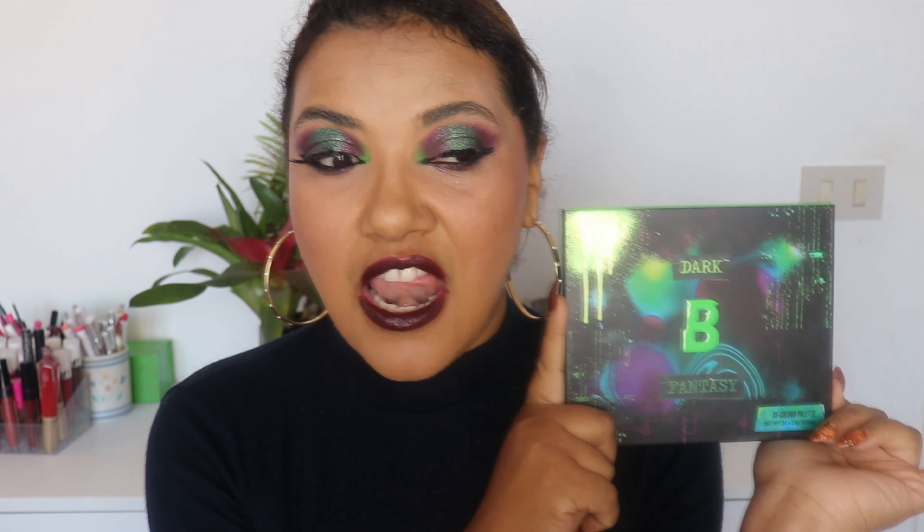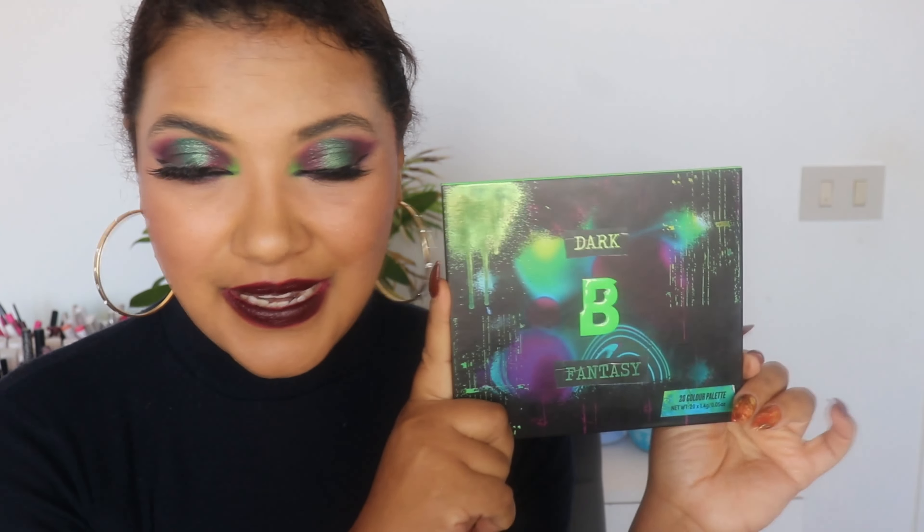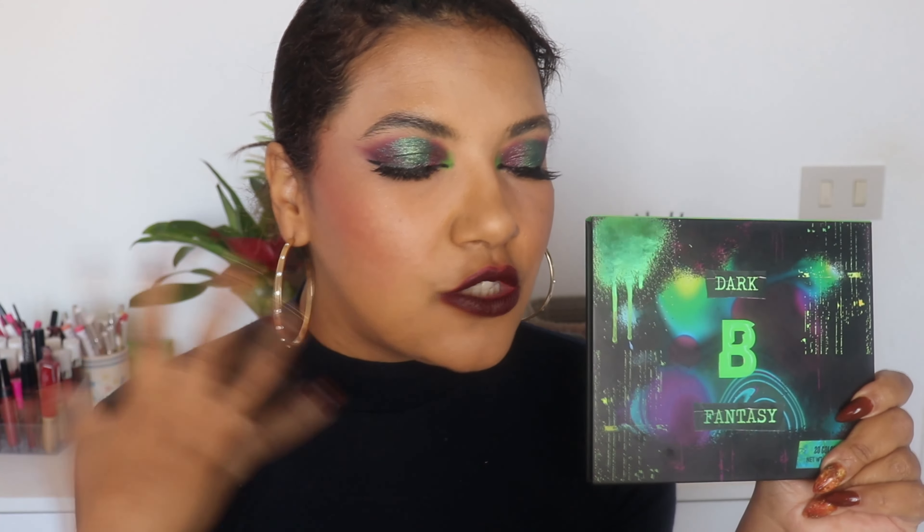I am in love with this palette. I created this grungy eye look, but let's start from the beginning. I am a huge fan of the Beauty Bay eyeshadows. I feel they are not just good for the price — they are amazing, and the price makes it even better.